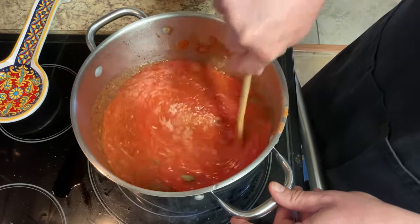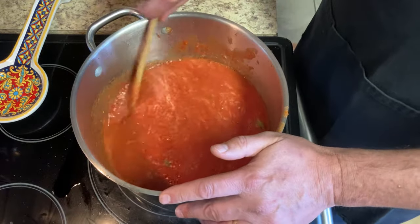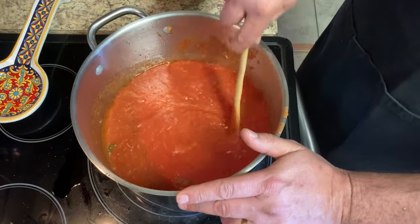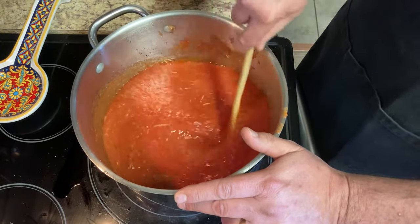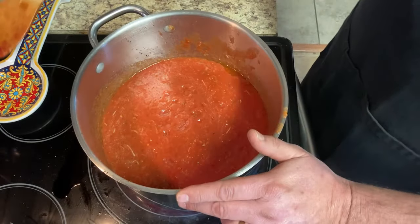Now we're going to let this cook on medium heat until it starts to boil, and then we'll lower it a little bit. I typically don't like to cook my sauce for four hours — I'm good with an hour and a half. It stays nice and red and you can actually taste the tomato. So we'll go ahead and let that cook.